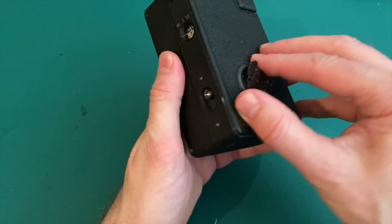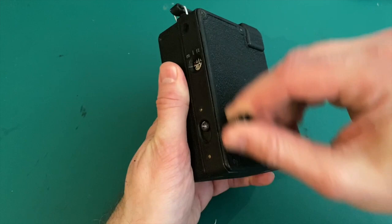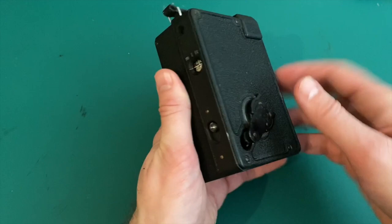The camera looks great, it's in good shape, and all the mechanics work. It looks like it's working, but I will not know for sure until I get a film, take some footage, and have it developed.